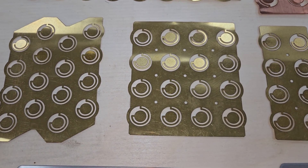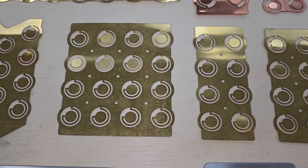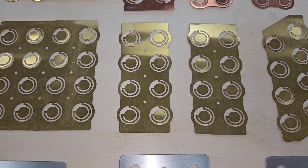Hello folks, welcome to the channel. In this video I'm going to show you how I made these copper battery strips with built-in cell level fusing.